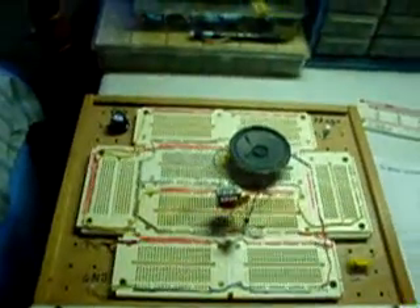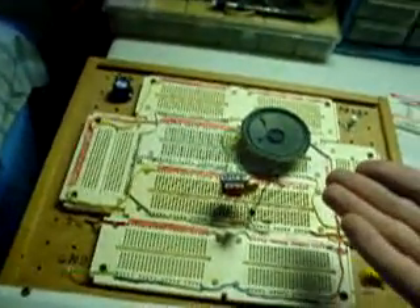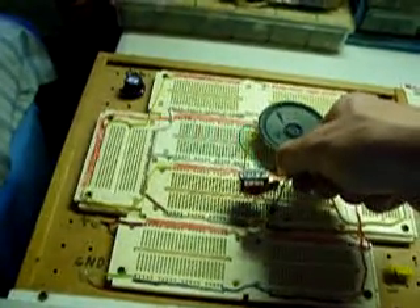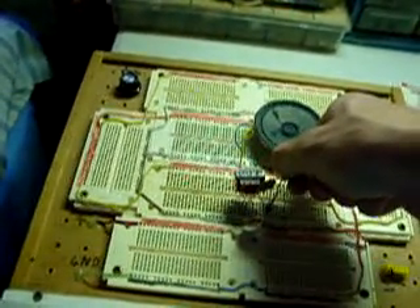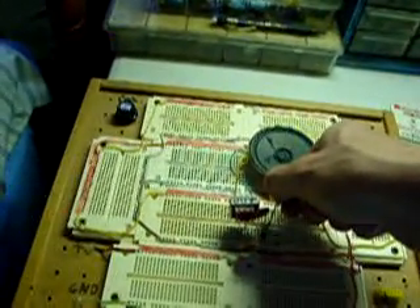With it turned off, it's at room temperature. Now, let's put my fingers around the thermistor. You can hear the tone rises in pitch as it warms up.